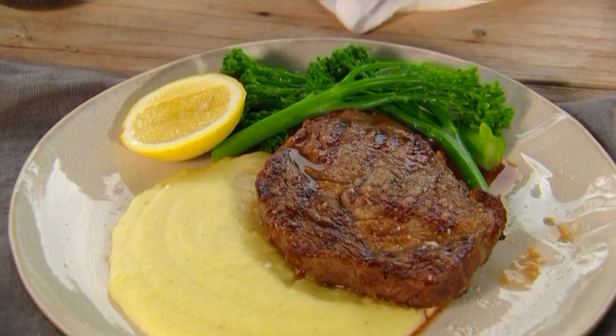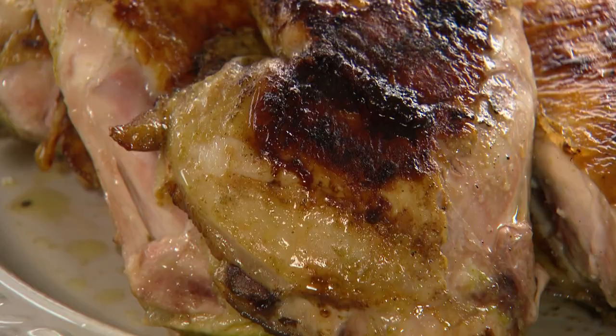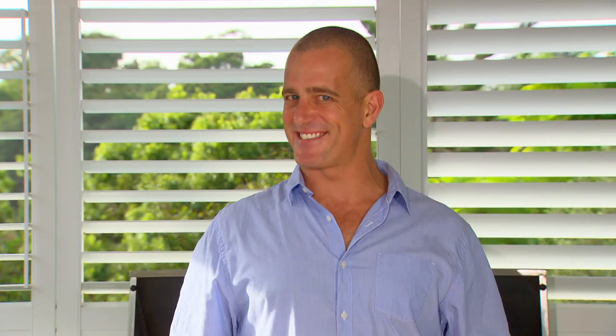From a great afternoon tea to the world's fastest mashed potato, first up, right here on the BBQ, I'm going to show you how to cook a roast chook in half the time. A two-kilo family-sized chicken like this would normally take about an hour and a half to an hour and forty minutes in a moderate oven — but you can cut that in half.